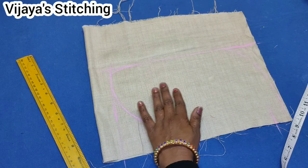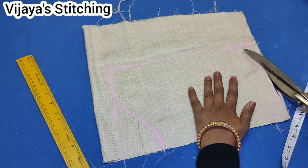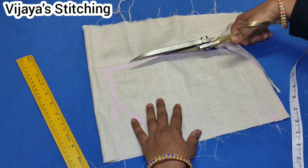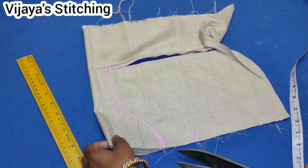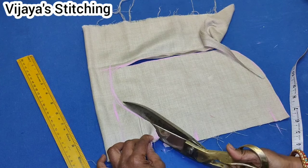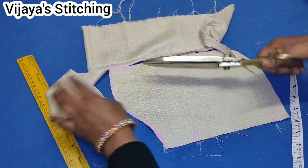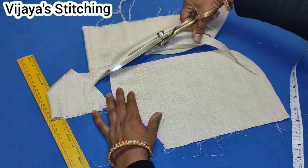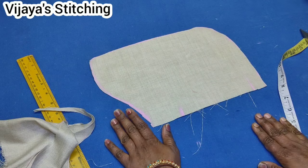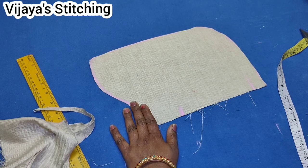Now you will cut the shape. This is the size. Now I will cut. This is the shape of the pocket — I will show you how to cut it out.